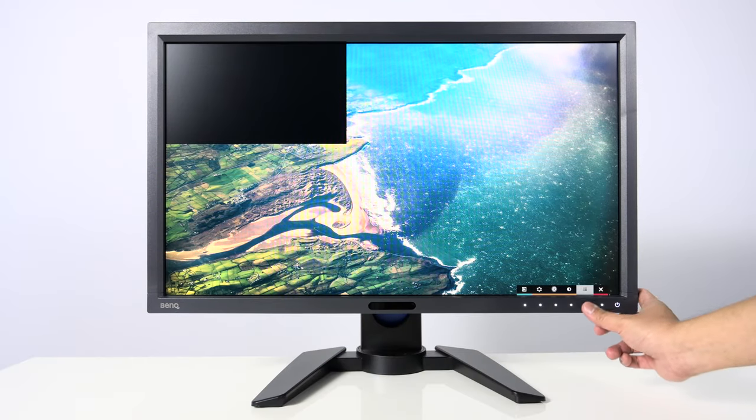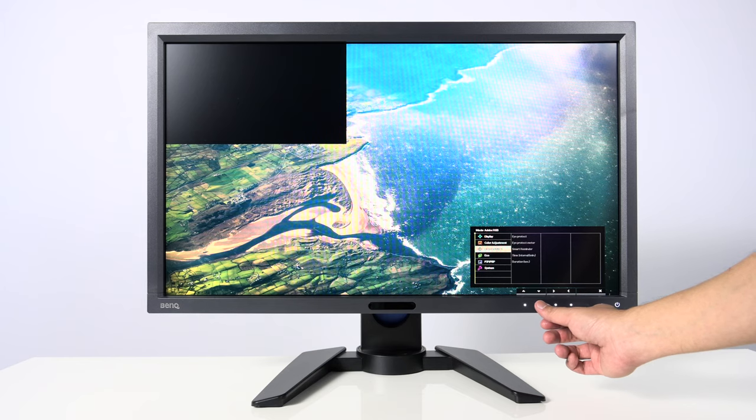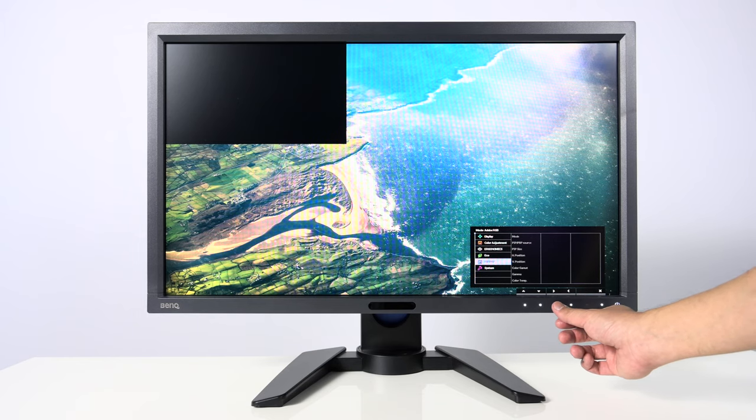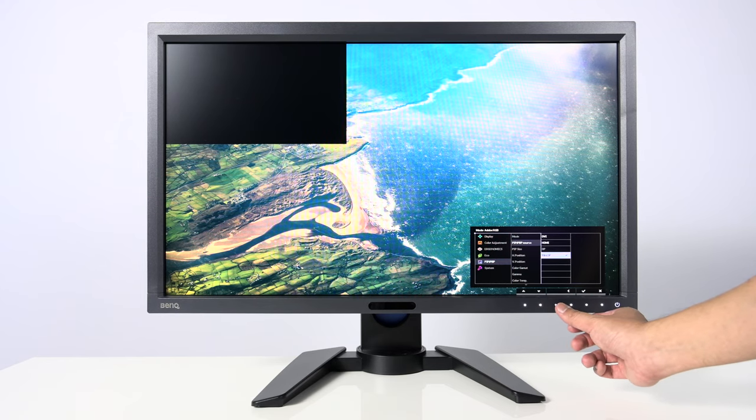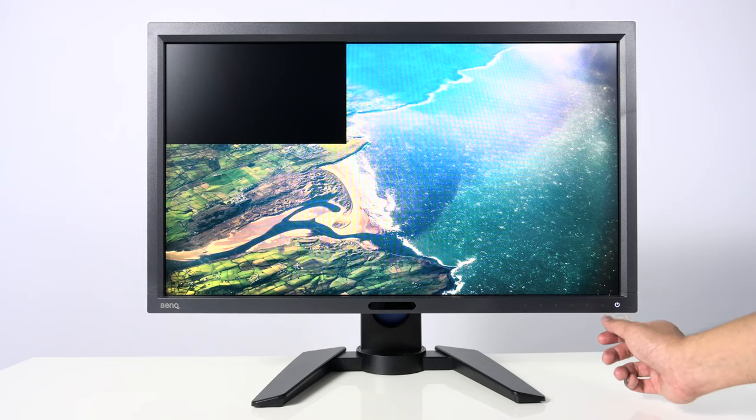Speaking of the buttons on the display, what I really like about the PV270 is that the buttons are touch capacitive — they light up when you touch them and fade out when closed. It's a really nice modern implementation. On the SW displays, including the SW2700PT, they are all physical buttons.